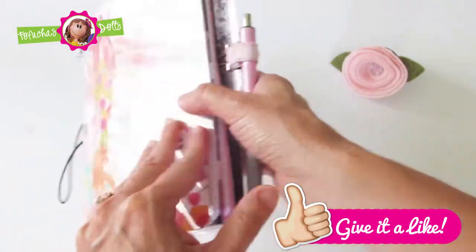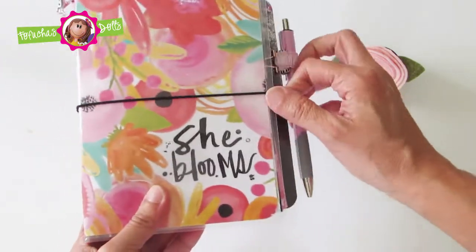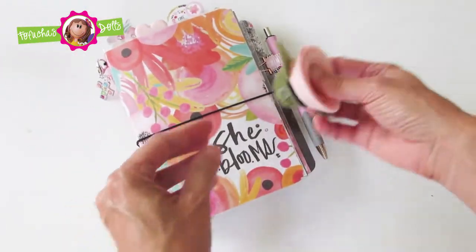On the very back I added another pocket adhesive with a few more pocket cards with motivational words. I absolutely love this journal.